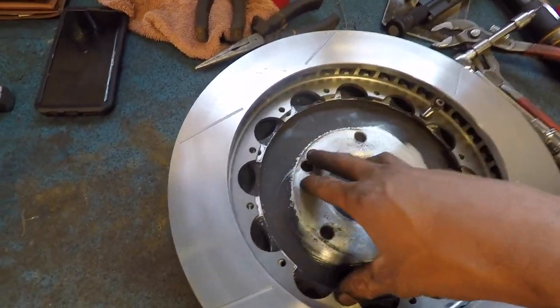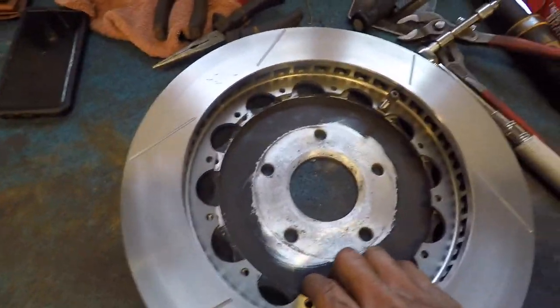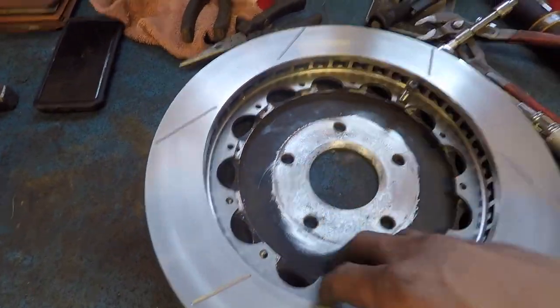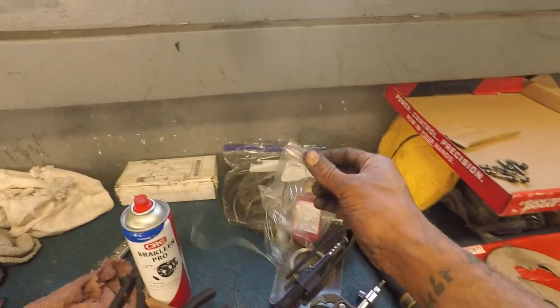Once you get those all in, you want to tighten them down in a star pattern — one, two, three, four, five, six, seven, and so forth — just like you do your wheels. I'm going to go ahead and get all these installed, torque these down, and then we'll get to using our wire.